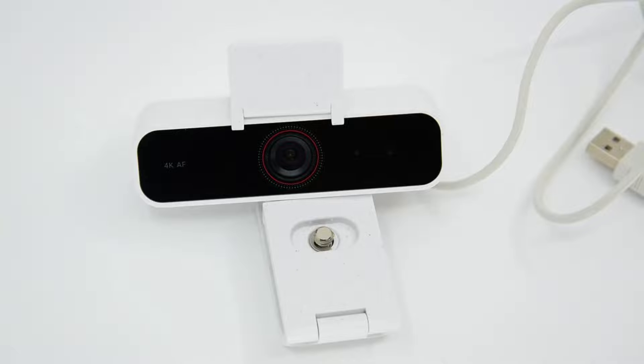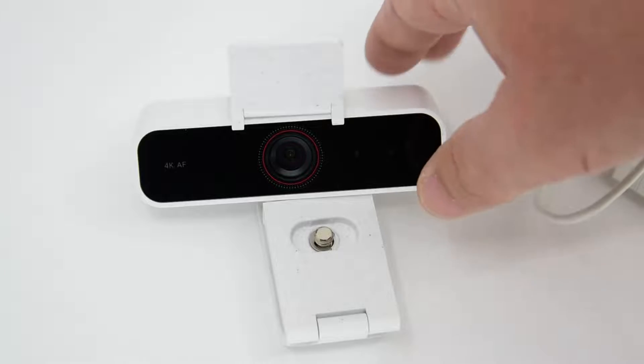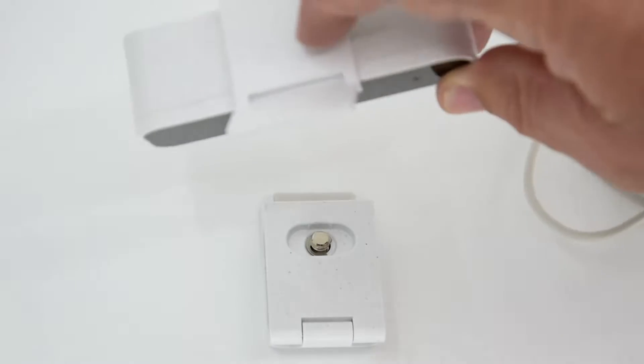Is it worth the list price on Amazon? If you're looking for an affordable 4K camera with some track record, then yes. There are cheaper ones out there, but I don't think there are cheaper ones from reputable manufacturers with a history of providing good quality and a lot of reviews. This one deserves some credit. As far as build quality is concerned, it's excellent.